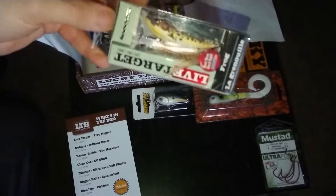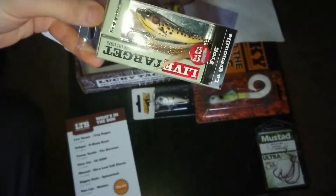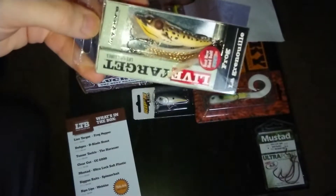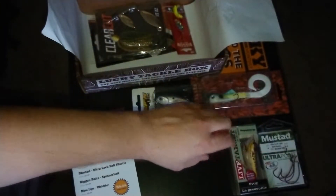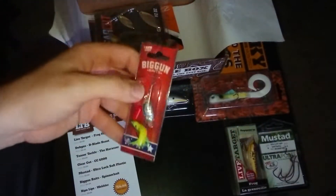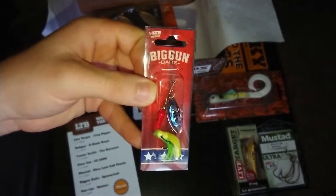This one's nice — Lucky Tackle Box Live Target Frog Popper. That one's a little different. Big Gun Baits, just a spinner bait.